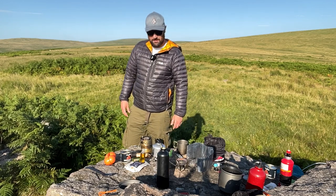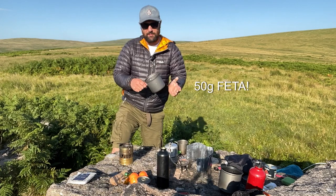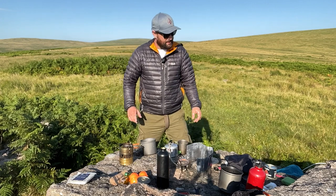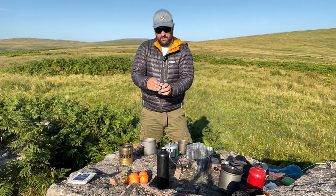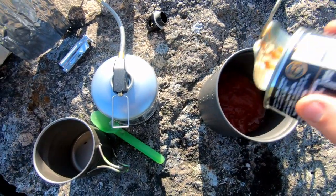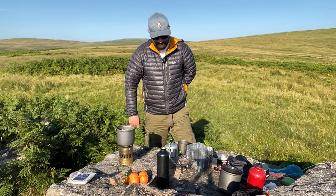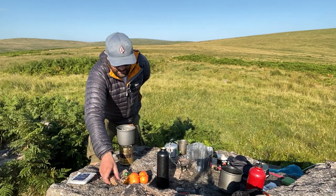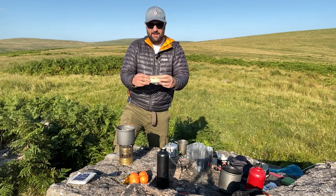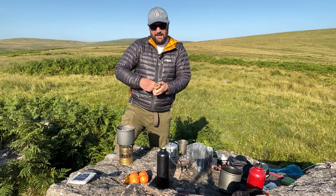Now we're going to get into the recipe. The first thing to do is grab a pot — this is a one-pot wonder — and open the tin of tomatoes. Pour the tomatoes into the pot, put it on the flame, and straight away we're going to open our shakshuka spice packet. I actually wrote 'add feta' on the packet as a reminder, because I'm excellent at forgetting things.